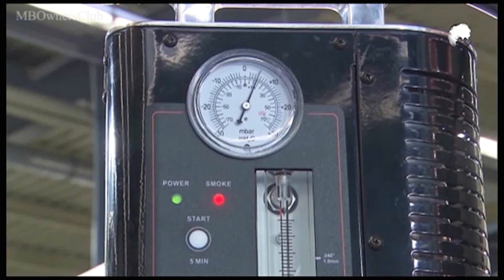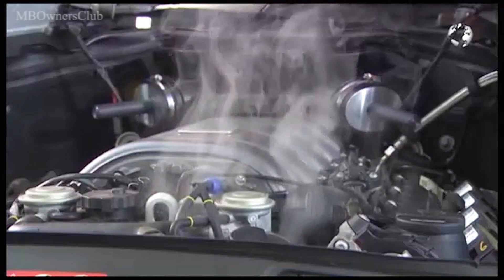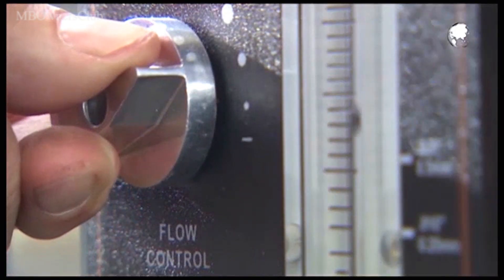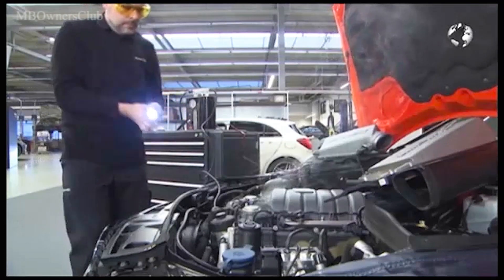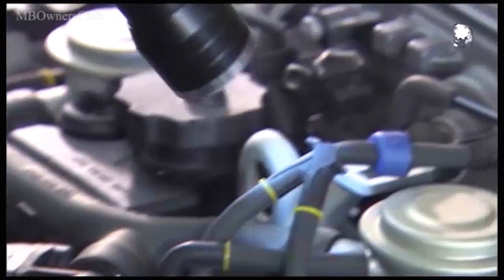Turn the volume knob to the max setting. If smoke rises from the engine compartment within the next five minutes, you have the first indication of a leak. The display of the tester also helps with the diagnosis. Thanks to the flow meter ball, you can get information about the size of the leak. Reduce the smoke. UV glasses and the UV lamp now help you to locate the leak, because the test liquid is mixed with a fluorescent agent.